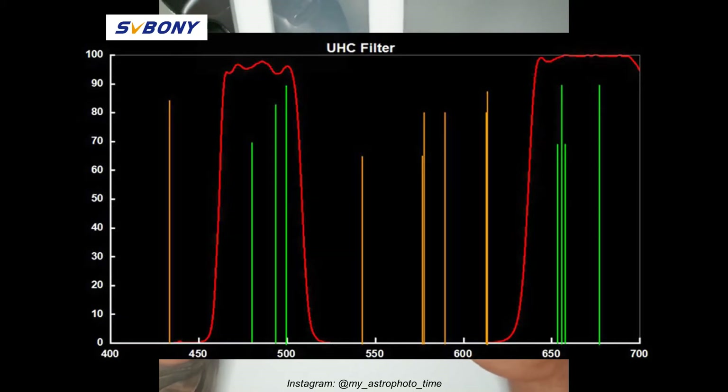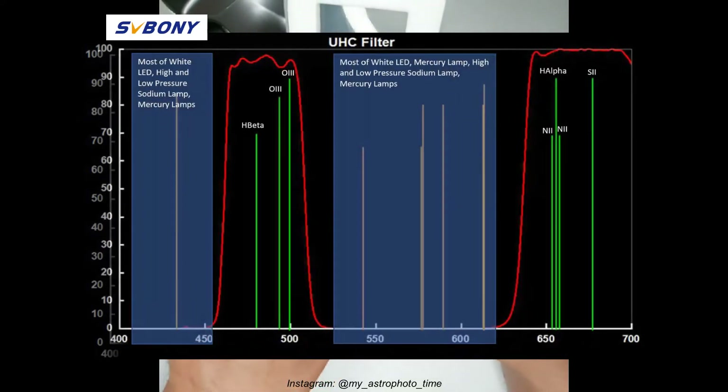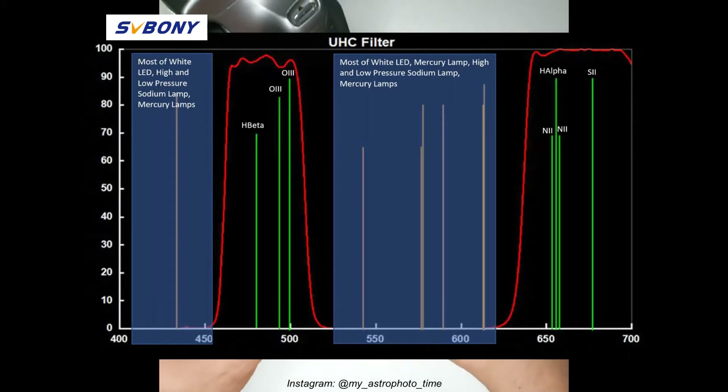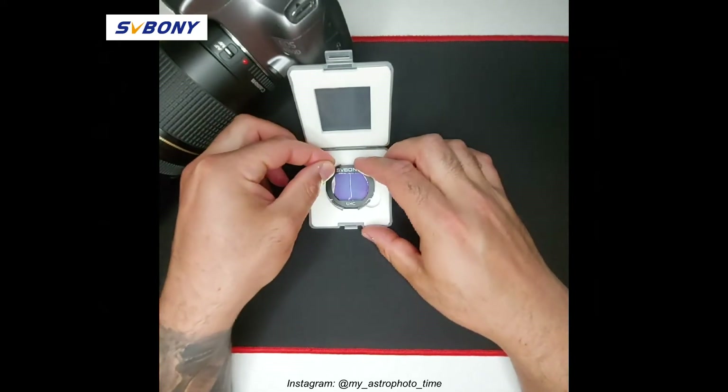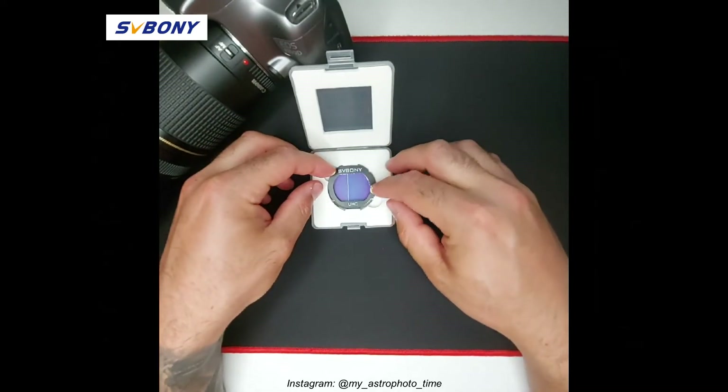In particular, this filter is very useful to cut off the light from LED white street lamps, from high and low pressure sodium lamps, and from mercury lamps. By using this filter, you will be able to keep your background darker and maintain unchanged details of your deep sky objects.